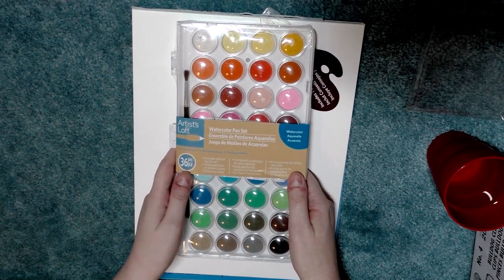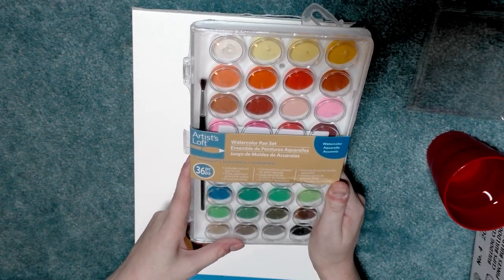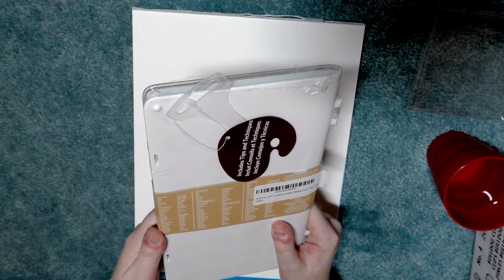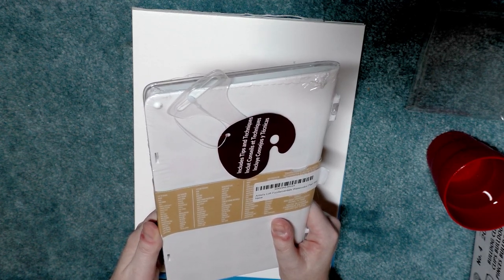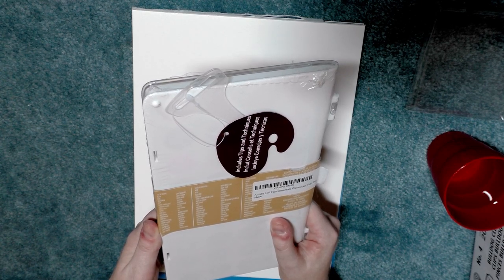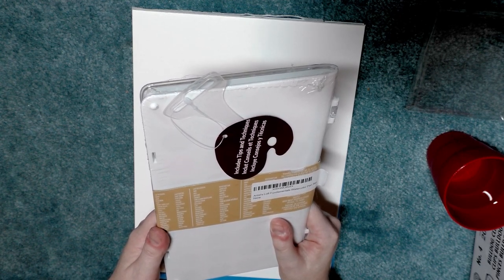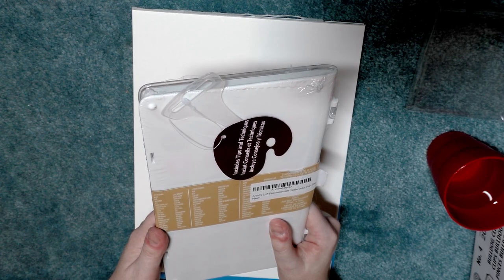This is a 36-piece set in the Artist Loft Fundamentals line. It includes a natural hair brush and a wide spectrum of brilliant colors that dissolve easily. The colors are: black, blue, blue-green, buff, burnt umber light, chrome yellow, cobalt blue, coffee, deep gray, deep green, deep orange, deep red, fluorescent pink, lemon yellow, light blue, light brown, light orange, light purple, light rose red, light yellow, olive green, orange, pale pink, Prussian blue, purple, raw sienna, red, reddish brown, red purple, rose red, sap green, sky blue, vermilion, viridian, white, and yellow green.